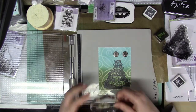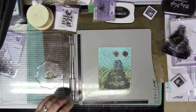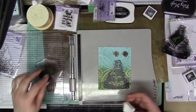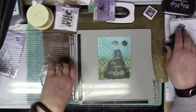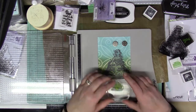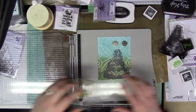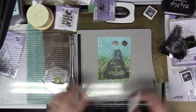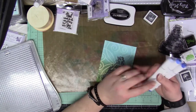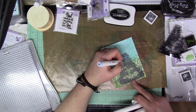Then I'm going to take the Grass stamp and use another olive ink cube from Your Next Stamp, just stamping some grass around the bottom of the water fountain. I'm also going to bring in a Lawn Fawn green grass ink cube and stamp some more grass in different colors along the bottom of the water fountain. I'm not looking for this to be perfect — I just want it to have a particular visual.